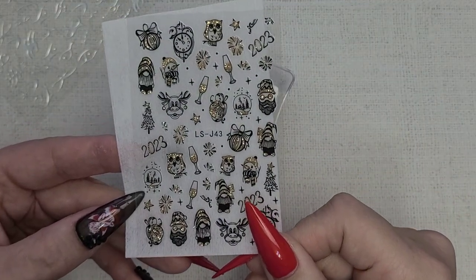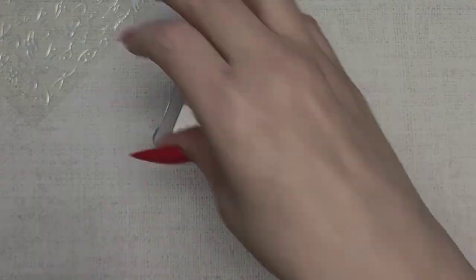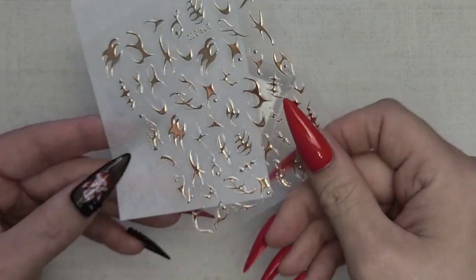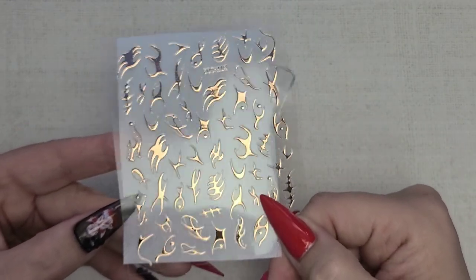And again, some New Year's 2023 vibes on that one. I didn't even do New Year's nails, and then we just have some cute little design things here.